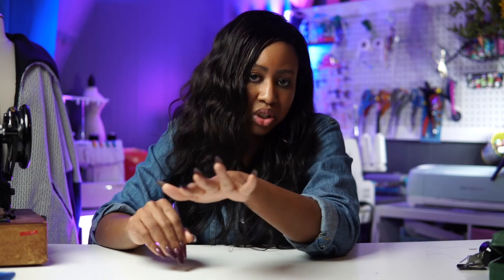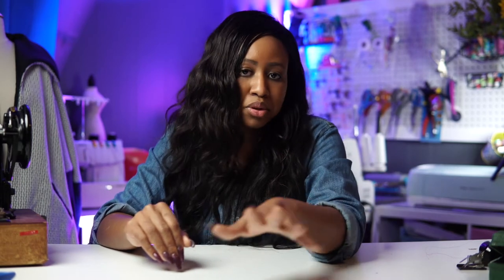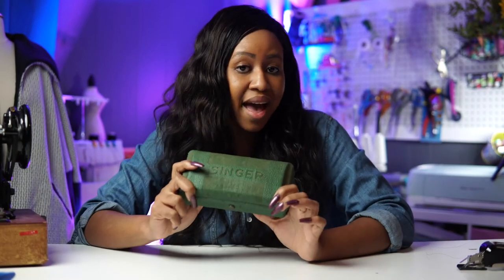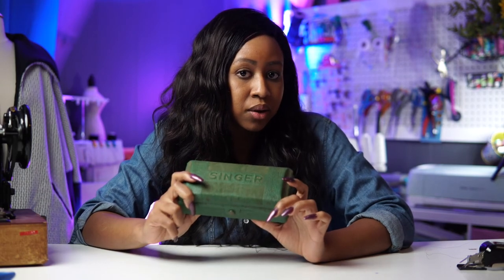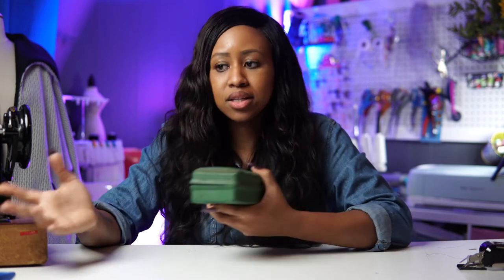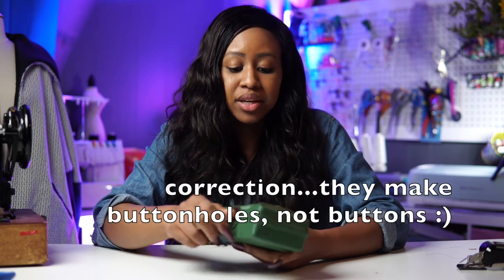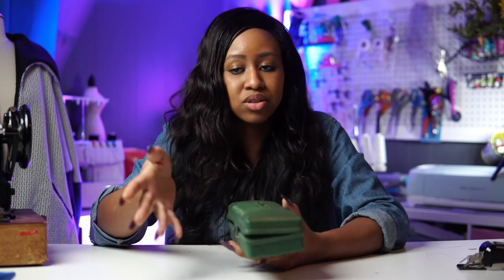I would just recommend going on Facebook Marketplace — of course be safe, make sure it's an actual person, because sewing machines are in demand right now so you've got to be careful. I got this before sewing machines were in demand, so it was really cheap for the quality. The buttonholer itself only cost me $8 on Facebook Marketplace. For about $50 you can have a sewing machine that works beautifully and a buttonholer that makes amazing perfect buttons.